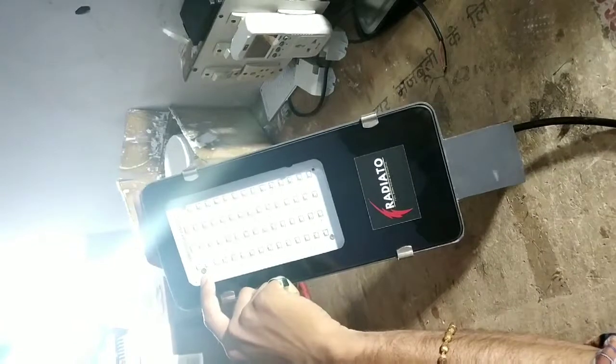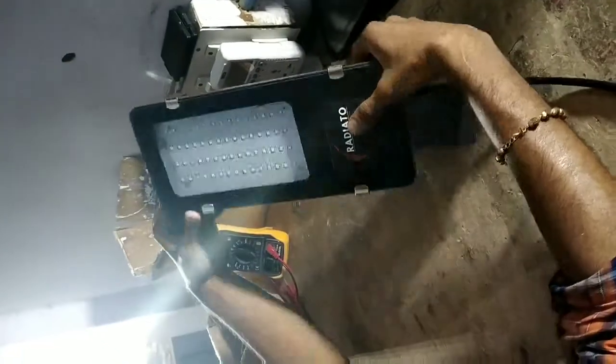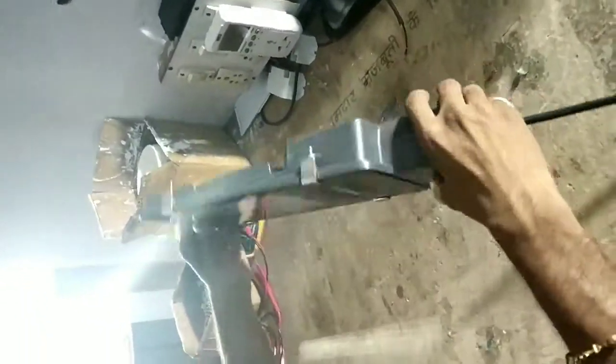We have used the branded LED OSRAM. You can see the body — with this, you will have a toughened glass. It is a very heavy body.